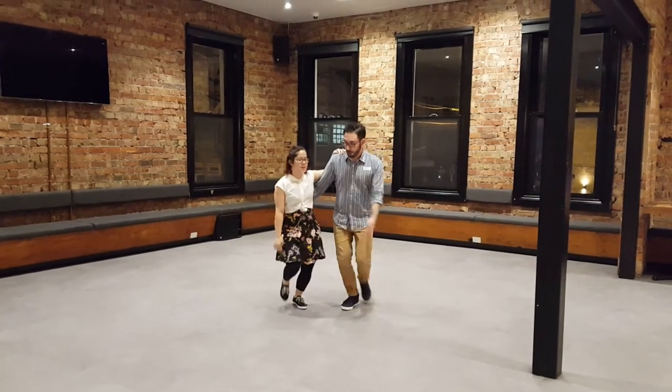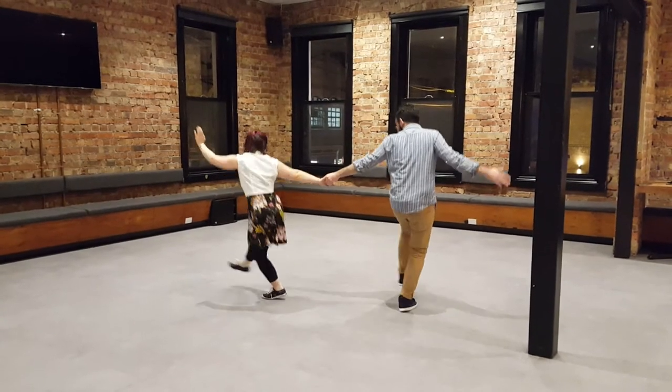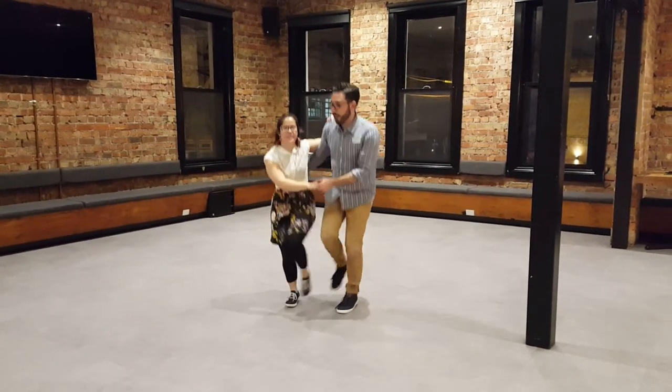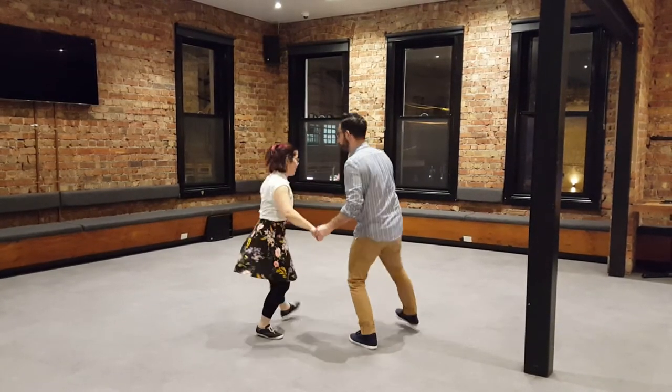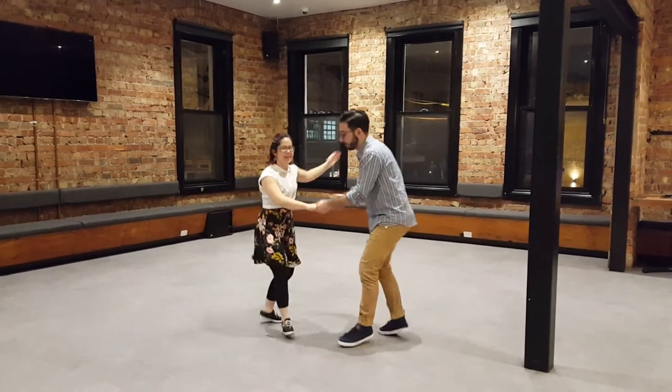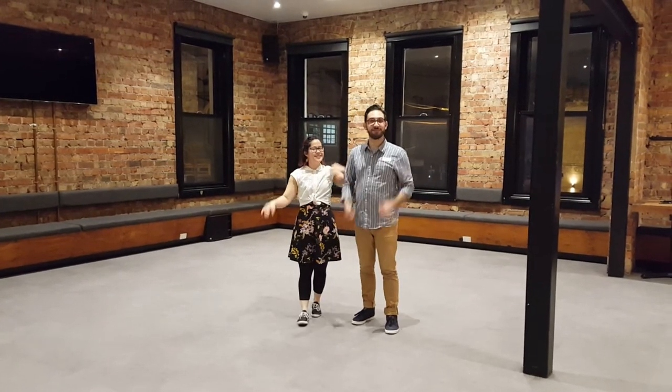I'll turn on fire. Yep. Offering that hand. And we open up and kick. These are with double kicks to finish it off. We have double kick, double kick, double kick. Hooray.